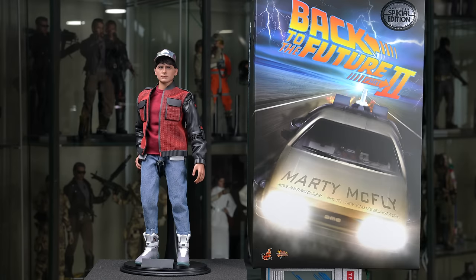Hey, what's going on everybody? Once again, this is Chris from my channel. I am Toys. This time the review is going to be the Back to the Future Part 2 Marty McFly, which is probably hands down one of my favorite Back to the Future films — probably my favorite period amongst the three that currently exist.